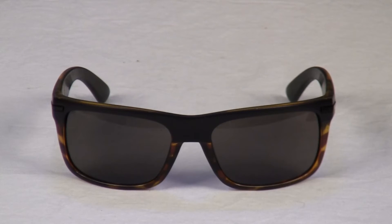Kaenon also does us the favor by labeling their lenses with a color code and light transparency. For example, in a G12 lens, the G stands for gray and the 12 is a 12% light transmission.